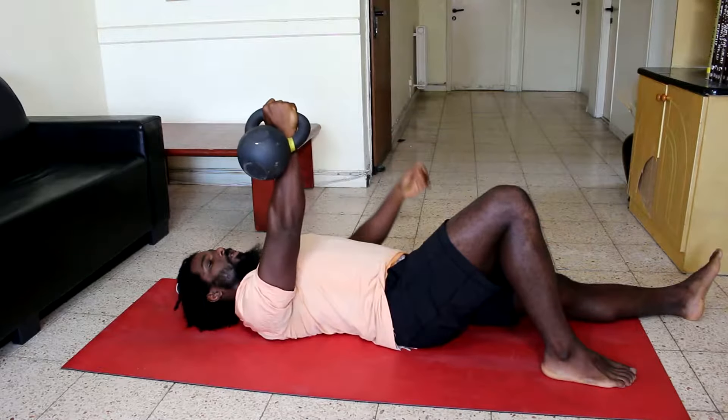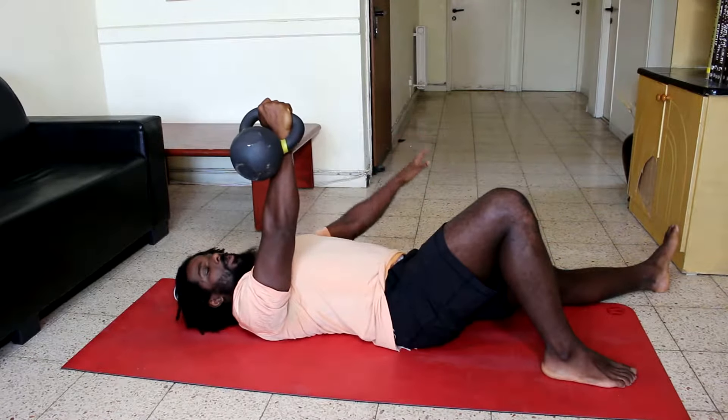One knee bent, arm straight, other leg straight, other arm out to the side.